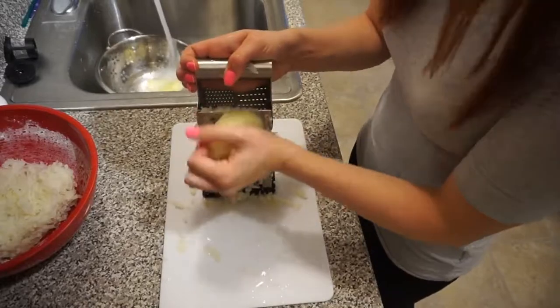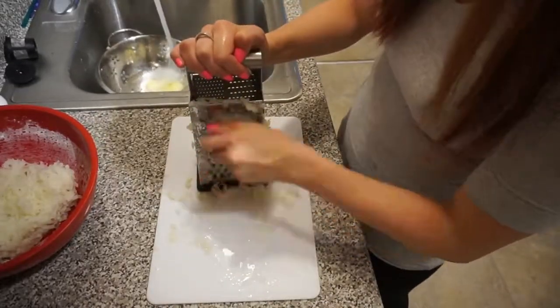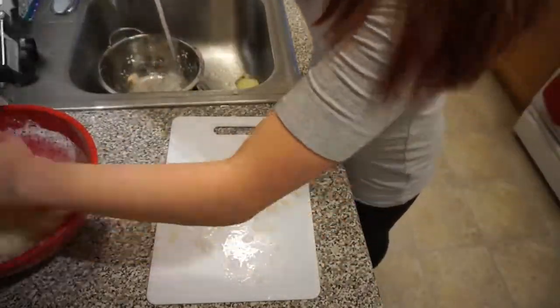So I just drained the potatoes. They're supposed to cool enough for me to touch them because then we get to grate them. Now the potatoes have cooled enough so I'm going to grate them. Then I'm going to take my grated potatoes and mix them with the flour and the eggs to make a dough.